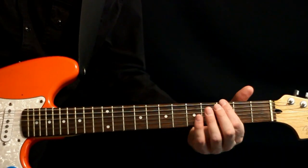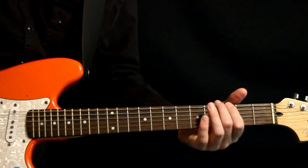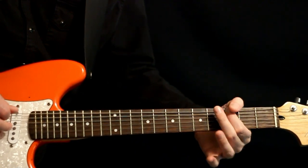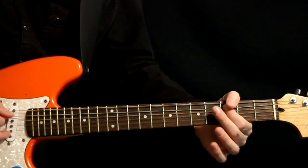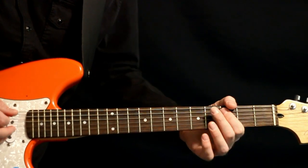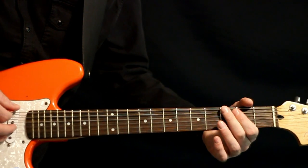Okay, chorus section here. We hang out in that same kind of G area, and we do a little bit of a fun scale where we hit the G bass note on that 3E, come down, hit a 3A, back to that 3G, and we do a 4, 3A, and then the 3, 2 on the E.